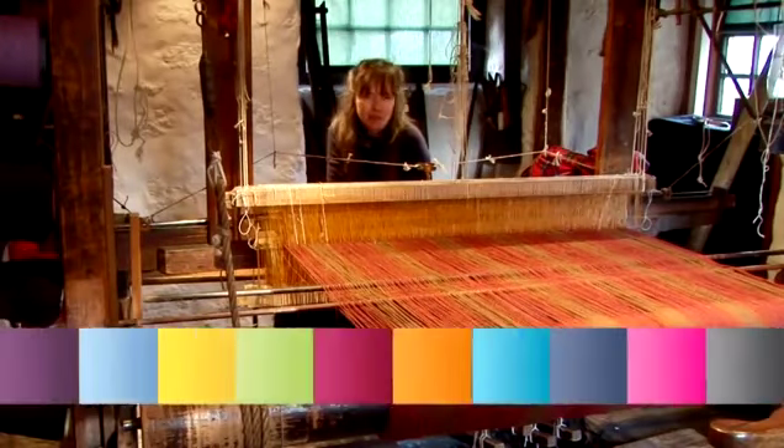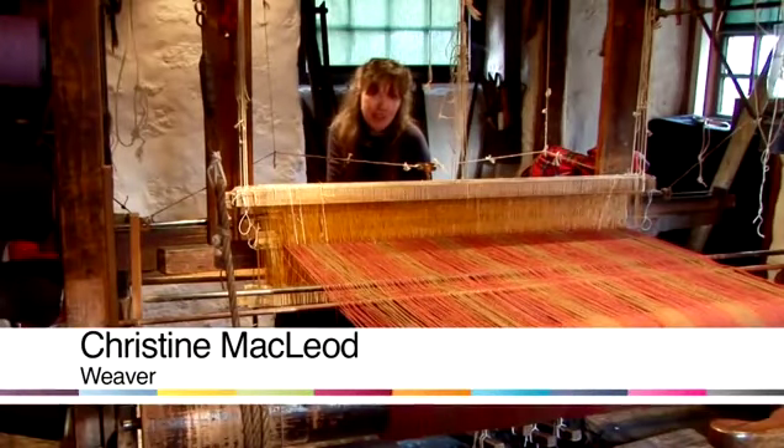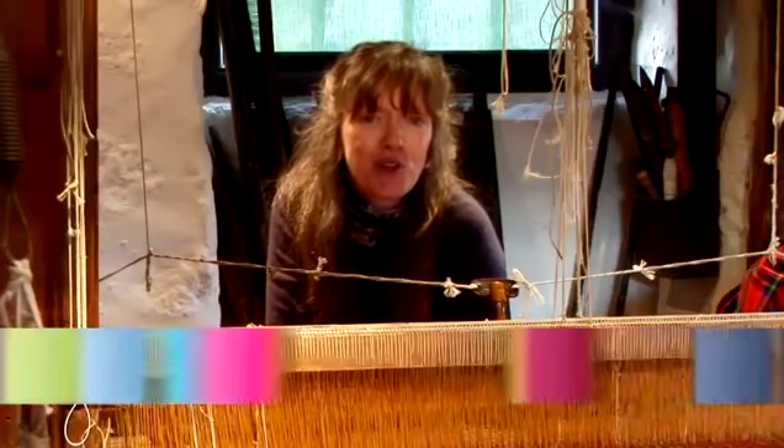Hello, I'm Christine McLeod. I'm a weaver at Weavers Cottage in Kilbarkin, a National Trust for Scotland property.